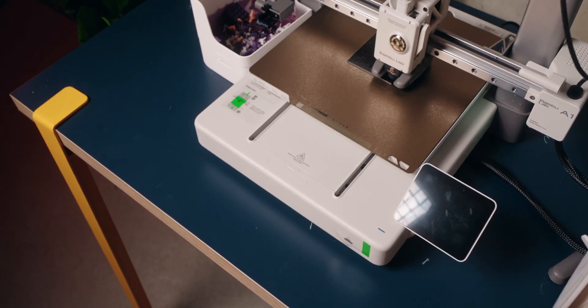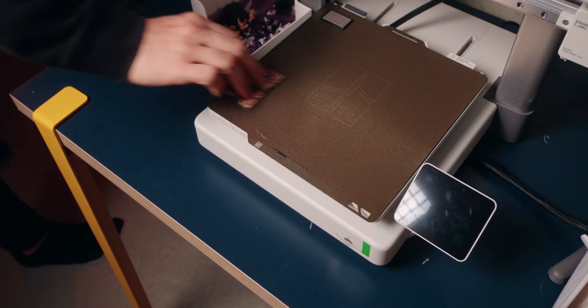By the way, if you don't want to miss that upcoming video where I design and 3D print my own mechanical keyboard and then build the whole thing, you should probably subscribe. Also, stuff like this QR code is only really possible with a material changer.